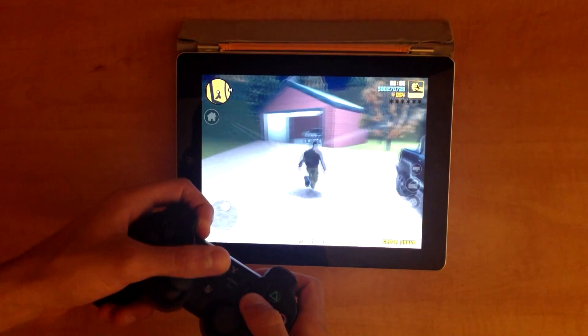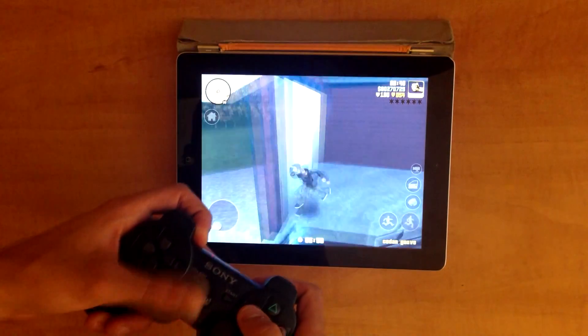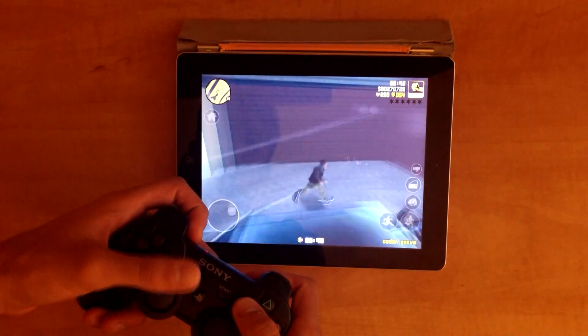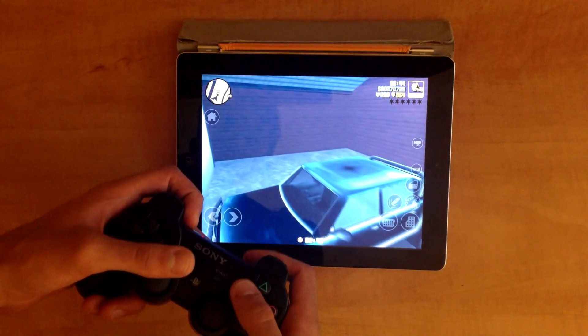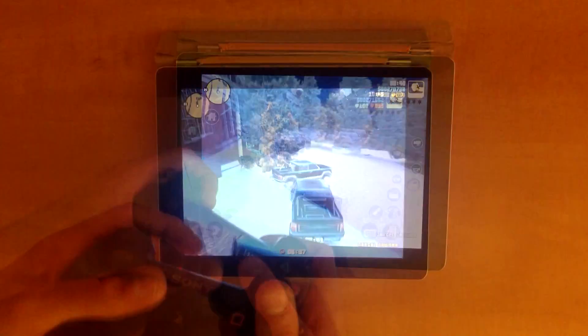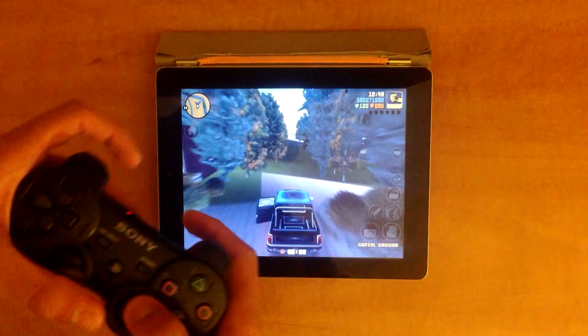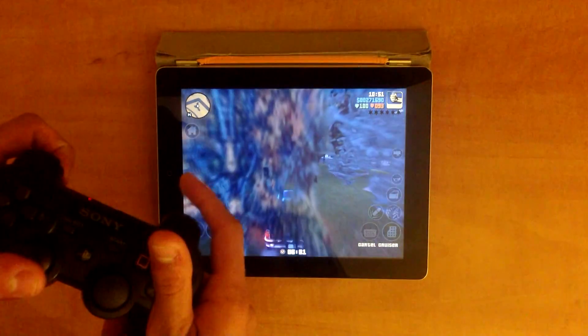Hey guys, what is going on? It's Cerny here from Not Worthy Games, and today I'm so excited to bring you guys this absolutely amazing video. As you can see on the screen right here, I'm actually playing Grand Theft Auto 3 on my iPad, and I'm not even touching the display with my fingers. I am totally controlling it from my PS3 controller right here. All the buttons work. It works so silky smooth.